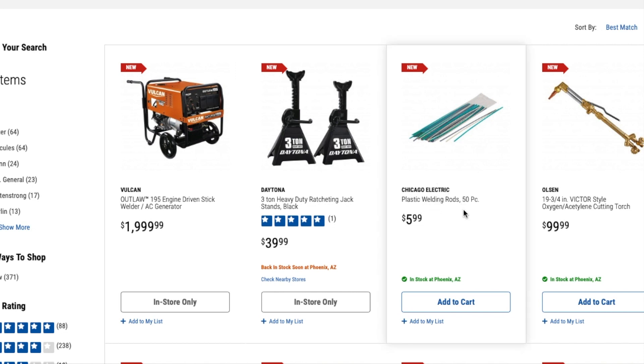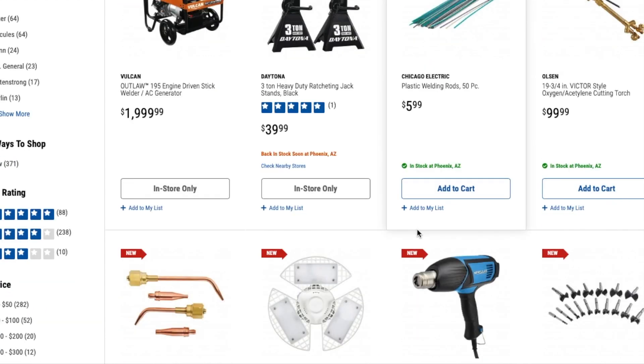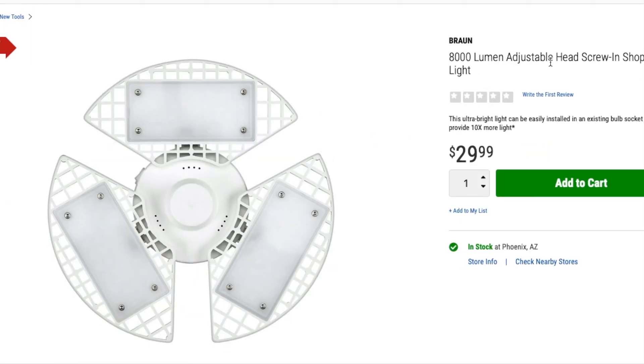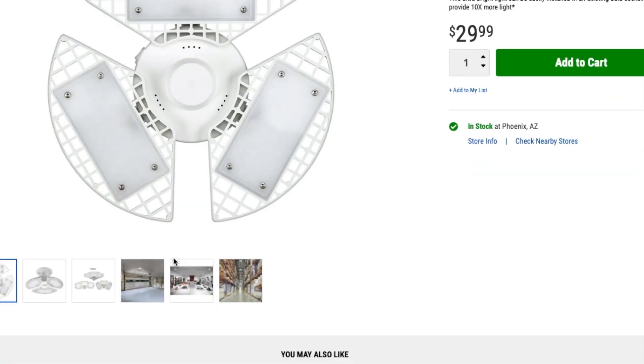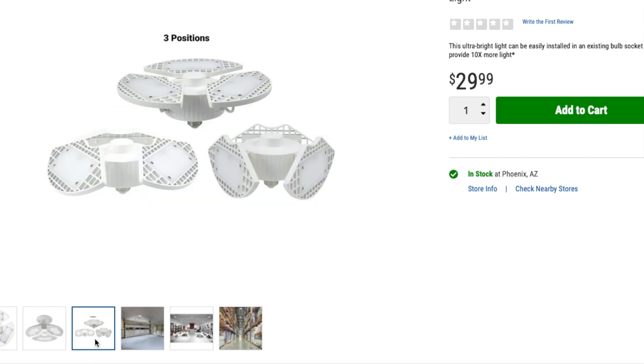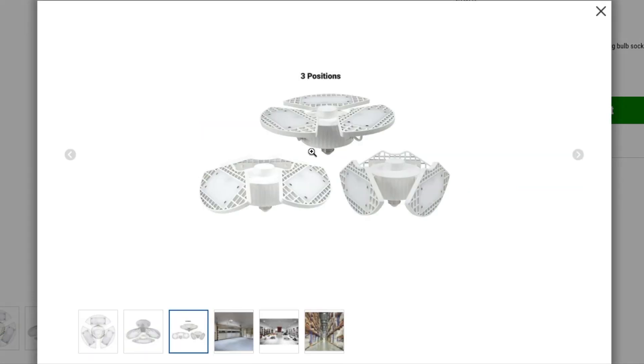They've got Chicago Electric plastic welding rods, 50-piece, for $5.99. You've got an Allson 19-and-three-quarters inch Victor-style oxygen cutting torch for $99.99, and a premium quality oxy-fuel cutting and welding tip pack for $24.99. There's also a really nice 8,000-lumen screw-in shop light for $29.99 — you can basically screw it into any light bulb receptacle you have in your shop.